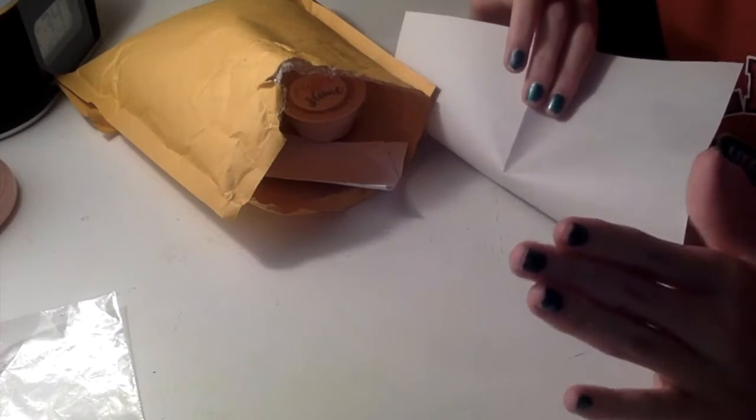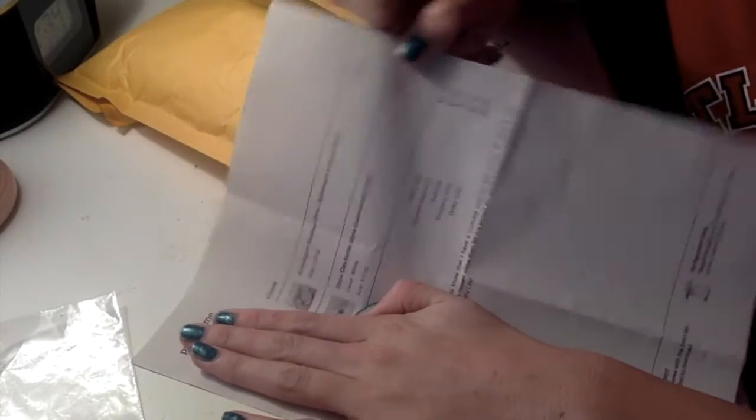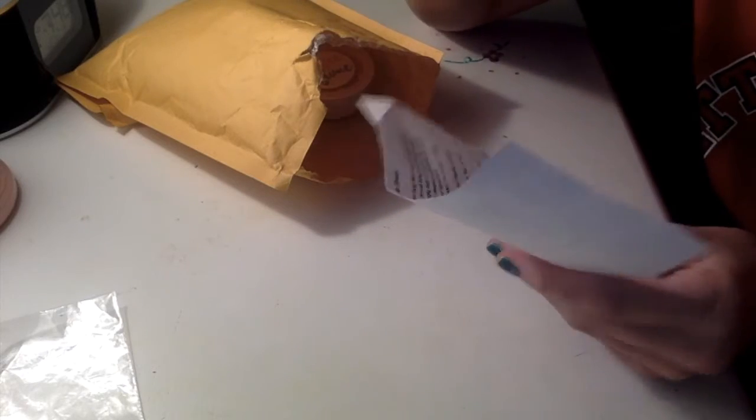So yeah guys, the first thing that I pull out is this invoice. Obviously I'm not going to show you guys all of it because it has my address on it. But yeah, I only ordered two items. This is the note — it just has how you can fix your slime and just like her contact information. Guys, go check her out. She's at Puffy underscore slime on Instagram.